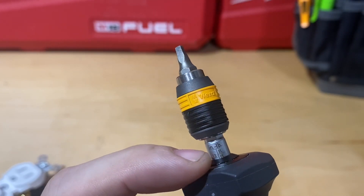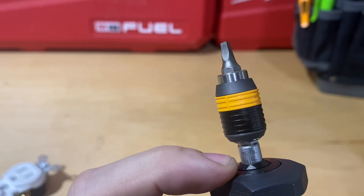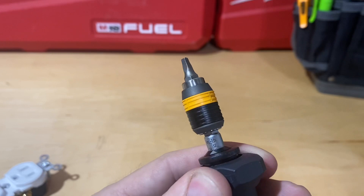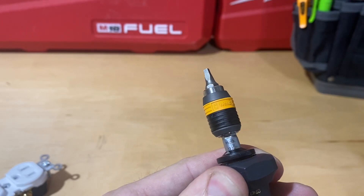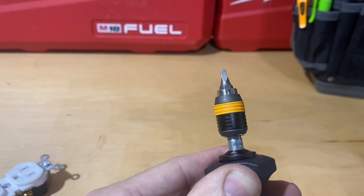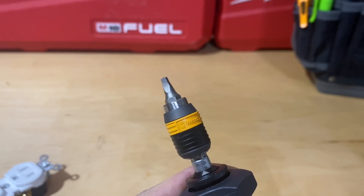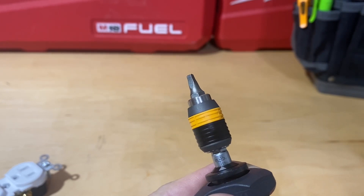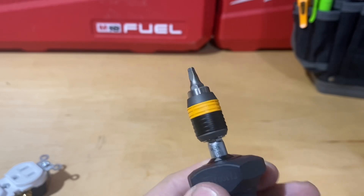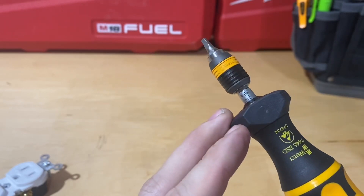Let me zoom in to show you how you adjust this. You can see the inch-pound markings — odd numbers on one side, even on the other — and wherever this arrow points is your setting. Right now I'm at 14. If you pull this collar down, just like you would to remove a bit, and turn counterclockwise, you go down: 13, 12, all the way to 11. It locks into place on each increment. Going clockwise takes you back up: 12, 13, 14, and it locks into place.